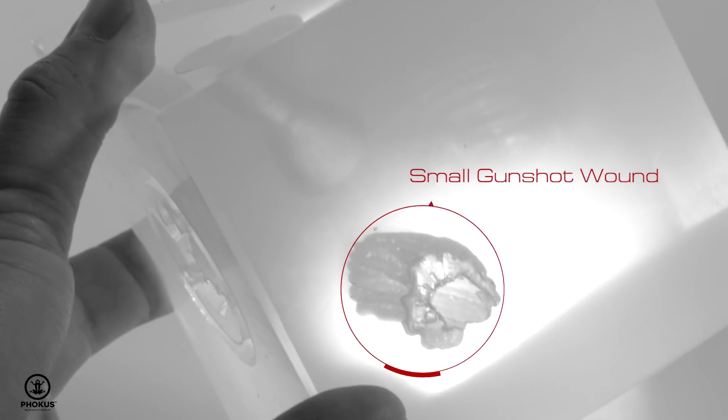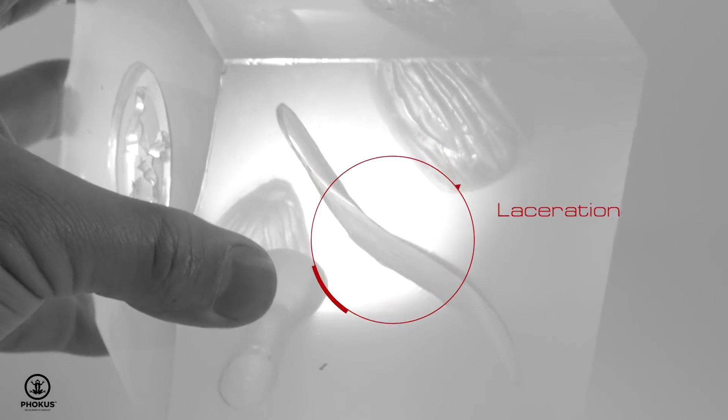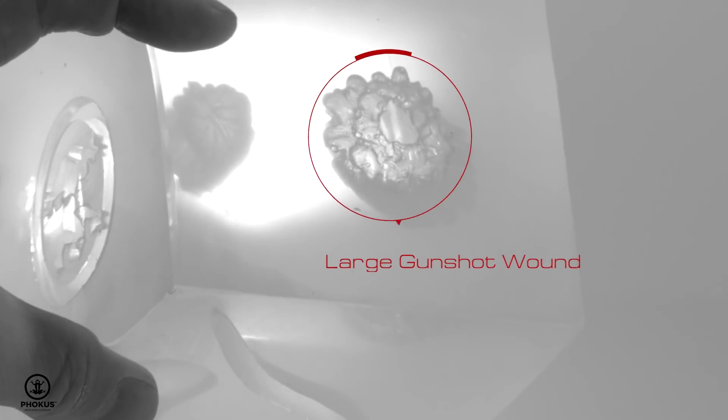These wound cubes are going to benefit anybody who's interested in helping other people — schools, churches, police departments, fire departments. It just brings a different level of training that was previously unavailable.